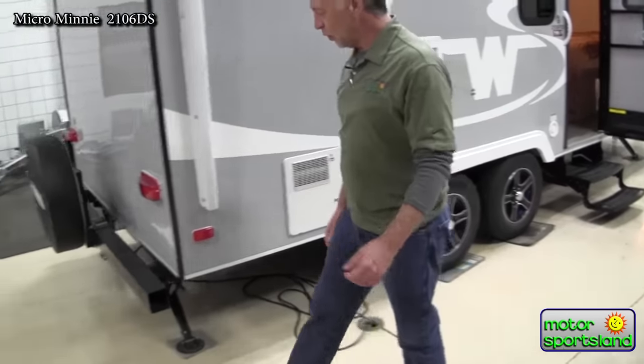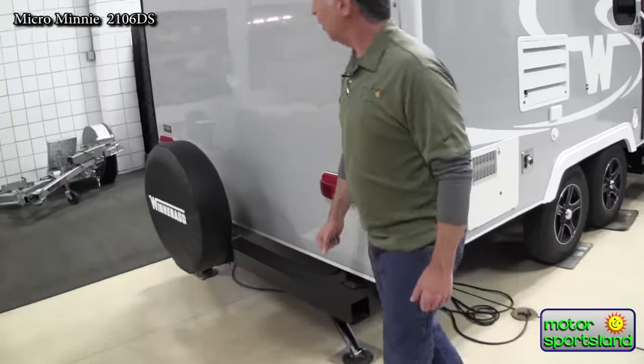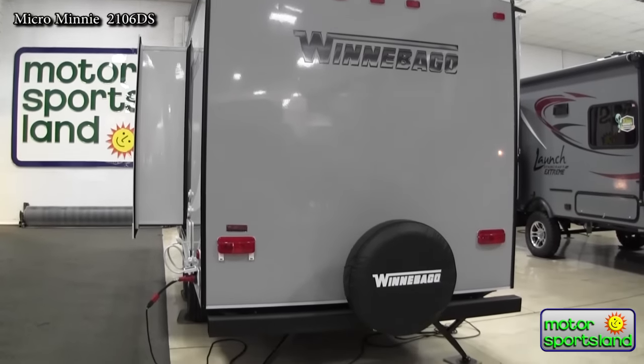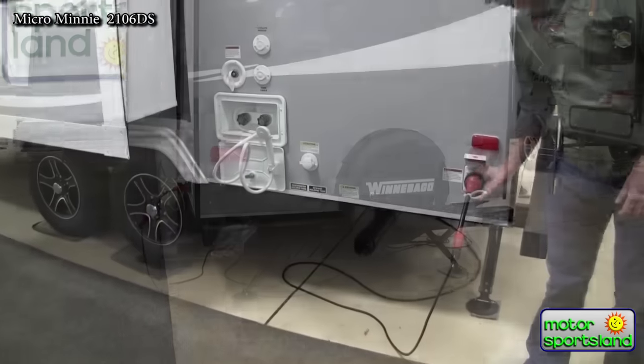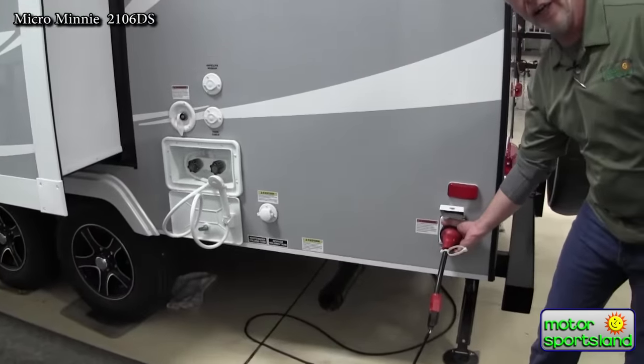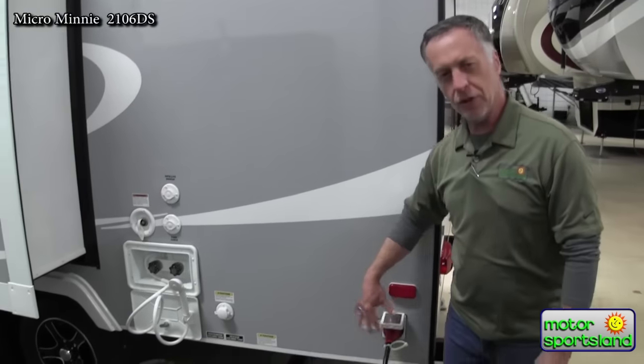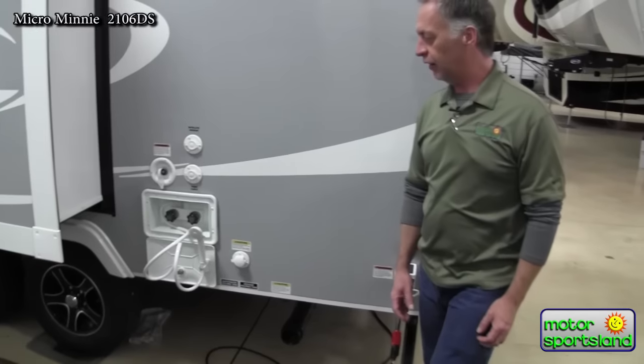Around the trailer, of course, you've got the nice square bumper to keep the sewer hose in. This also has a separate shore power hookup — you plug the cable in here instead of pulling the cable out. This is a really nice feature; it helps keep your trailer sealed up because you don't have that great big hole in the side of the trailer.